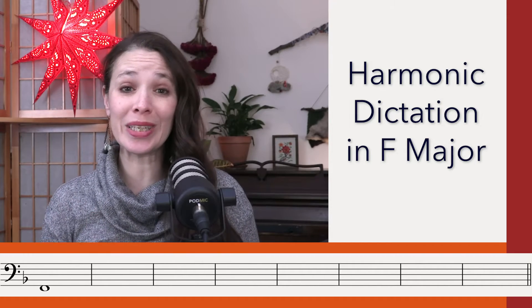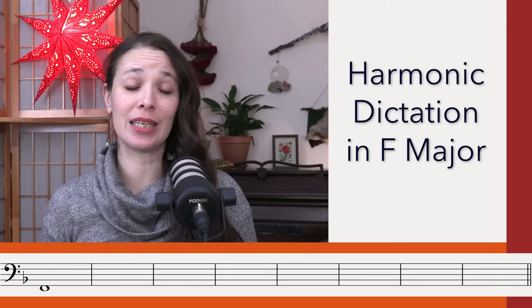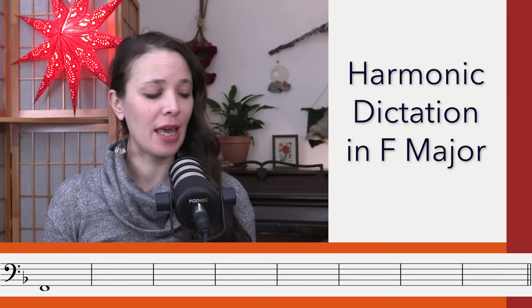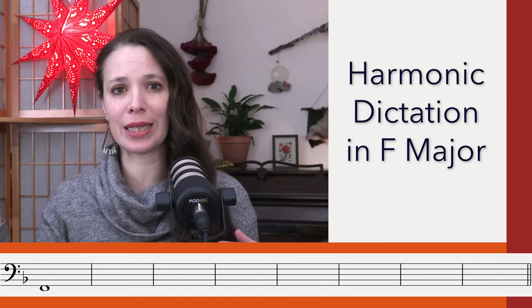We will do two listenings for the bass and three listenings for the chords. Make sure you concentrate on the bass in these first two listenings. If anything, get the first couple notes and get the last couple notes. Let's give it a go.